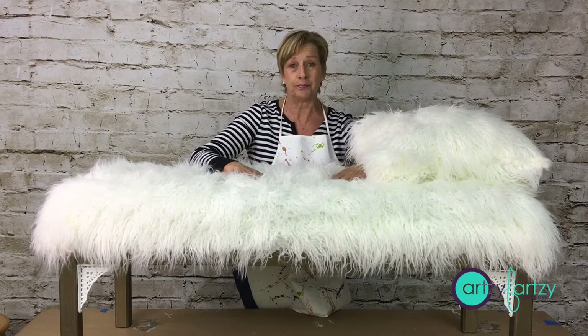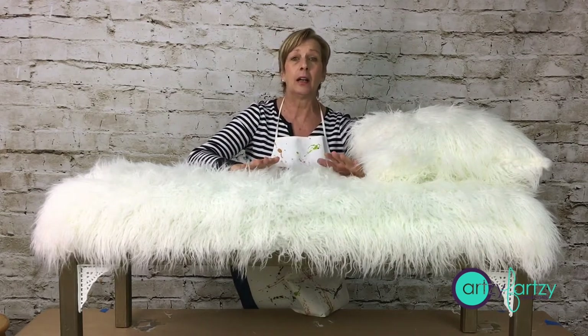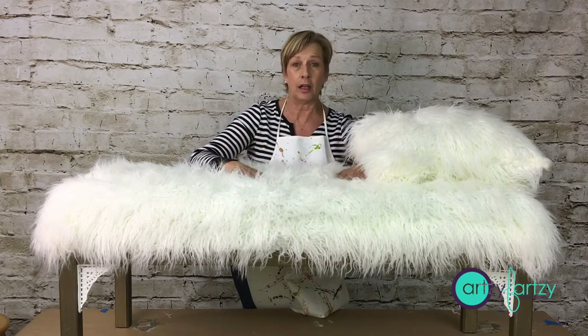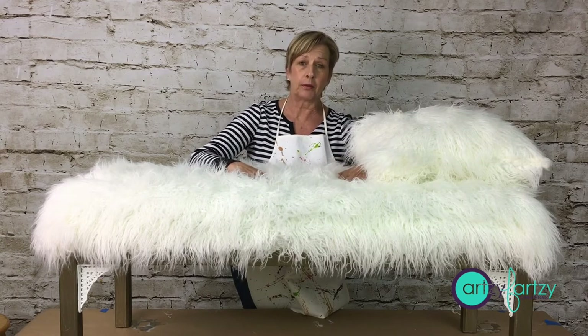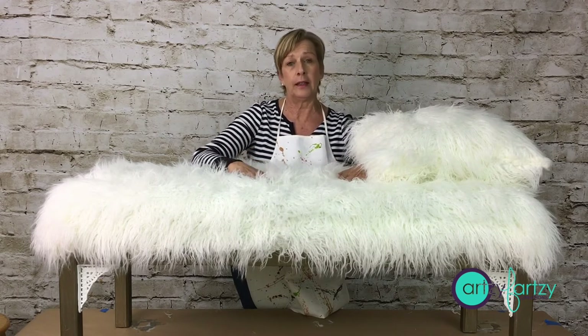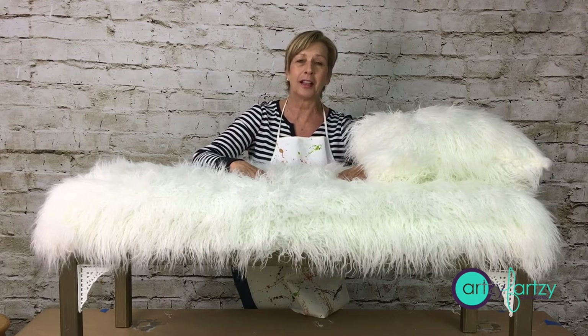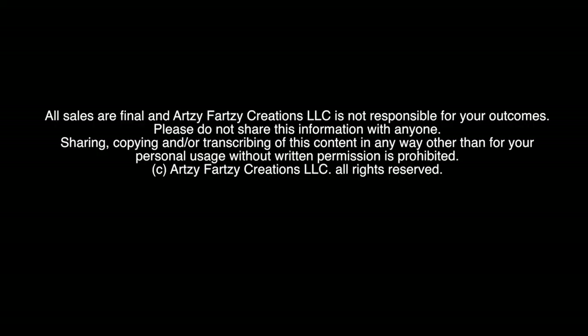Thank you so much for joining me. I hope you enjoyed your adventure with me making one of these. I hope you'll share your project with us on our Facebook page — you can go to Ask Cheryl Fine Facebook group page, or if you're in the membership, go to the PYOP club. Love to see your project. Thank you so much for joining me.